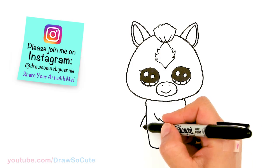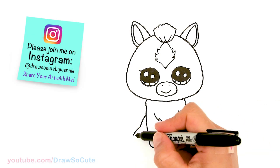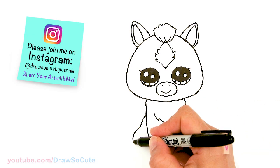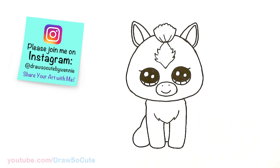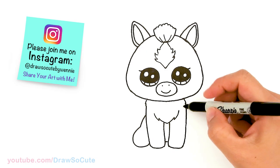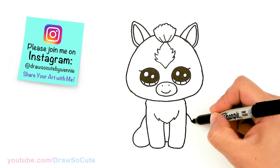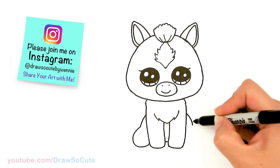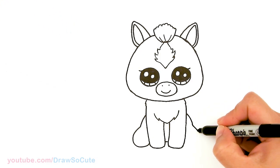And then another curve, then round it off and bring it in. Now let's draw the same thing on the other side — same area, about right here, a short little curve about right there. Let's bring this out and curve it in, about right there.